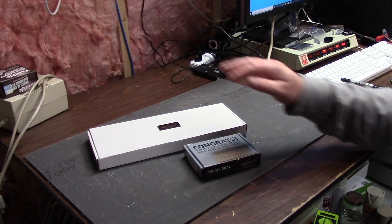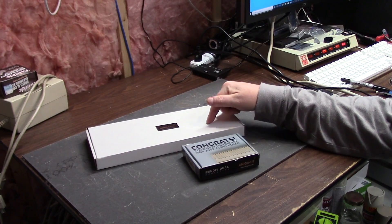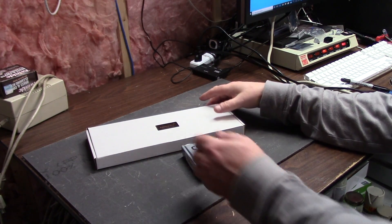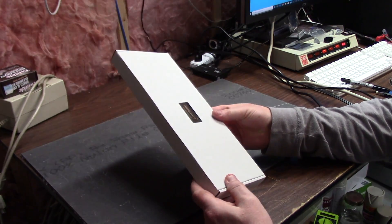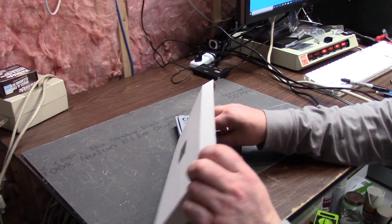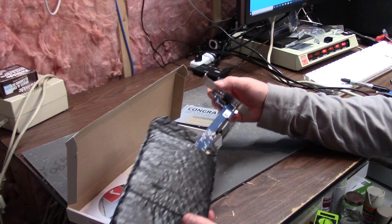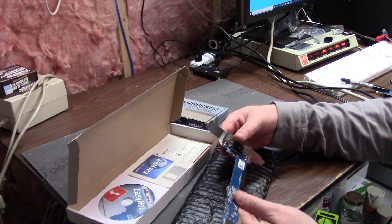Now I already have this in a different form, but I needed this for this. What the heck is it? This is the XSurf 100 from Individual Computers. I bought it resold through Amiga Kit because they had it in stock. Individual Computers was out of them, but they had the USB one — I got that through Amiga Kit too.